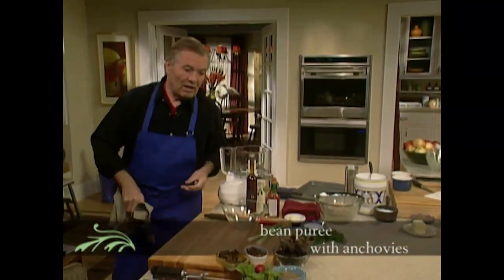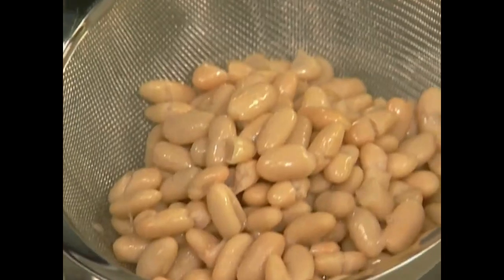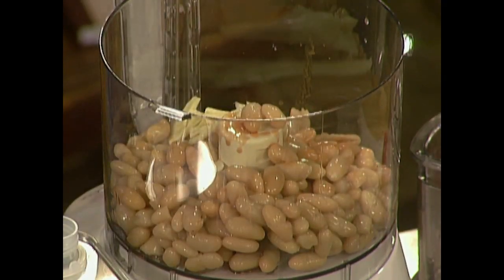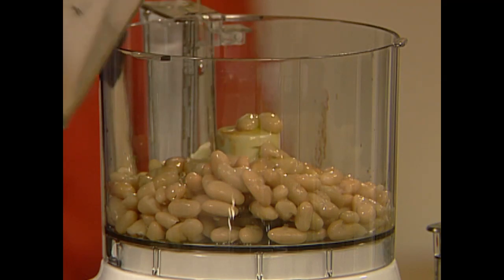Next I wanted to do a very easy type of first course I do often at home with beans. I use the large cannellini beans — drain them out. You can use black beans, cranberry beans, navy beans, great northern beans — all of those small white beans — because we're going to do a purée with it anyway. Add the vinegar, a good dash of Tabasco, I like it hot, a couple of cloves of garlic, and some olive oil.